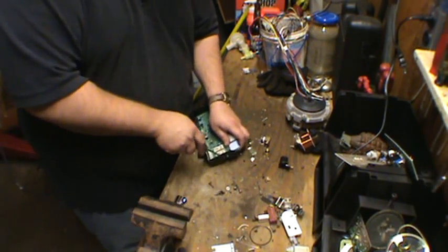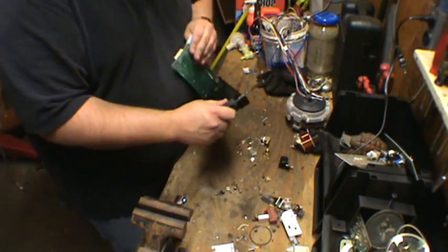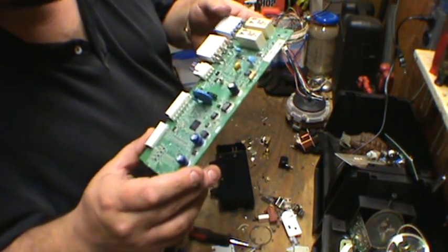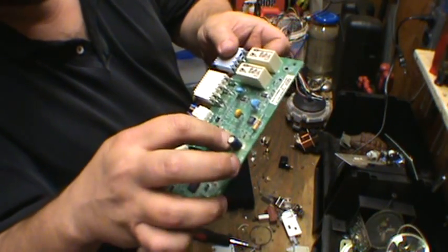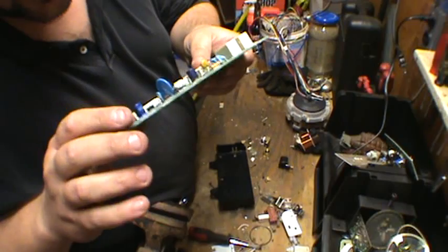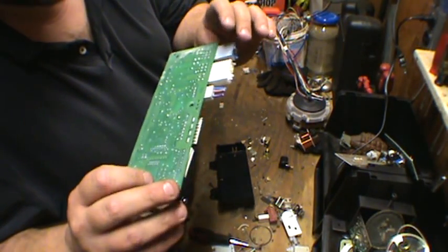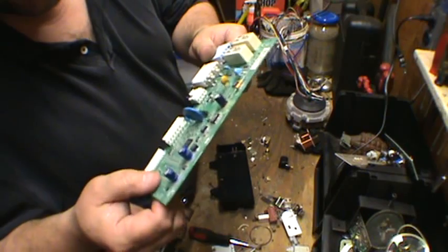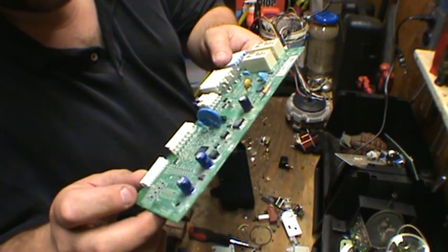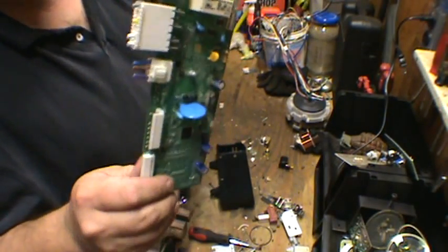We've got this circuit board, which appears to have some gold plating on it. However, it's completely covered in some kind of rubber to make it waterproof, so it's pretty much worthless. You can stick it in with your low-grade boards. It's got a lot of monolithic ceramic capacitors in there which have palladium, silver, etc. — but other than that, this is just a low-grade board.